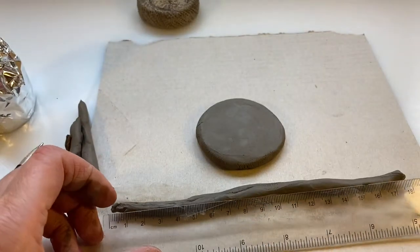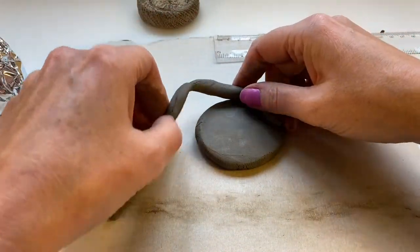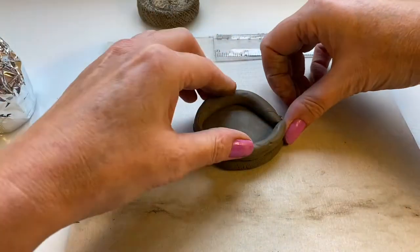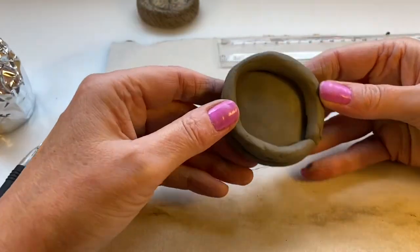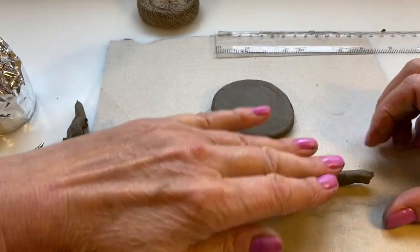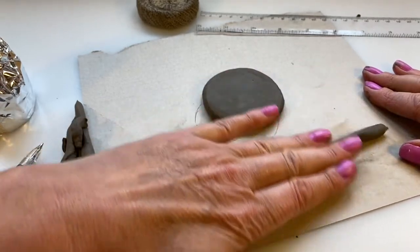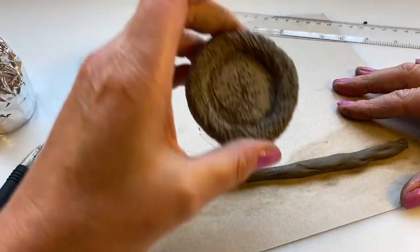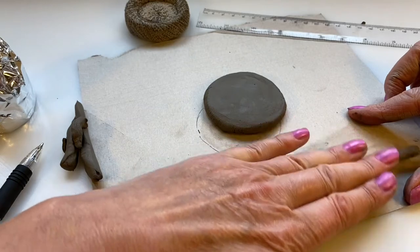It's going to be approximately 18 centimetres long - actually less than 18. Lay your snake shape around the circle. I can see this bit's a bit fat and that bit's a bit skinny, so I'm going to take that off and just roll it again until you get a consistent thickness all the way along. If you get creases don't worry too much because we're going to make a texture on it anyway to look like a nest.